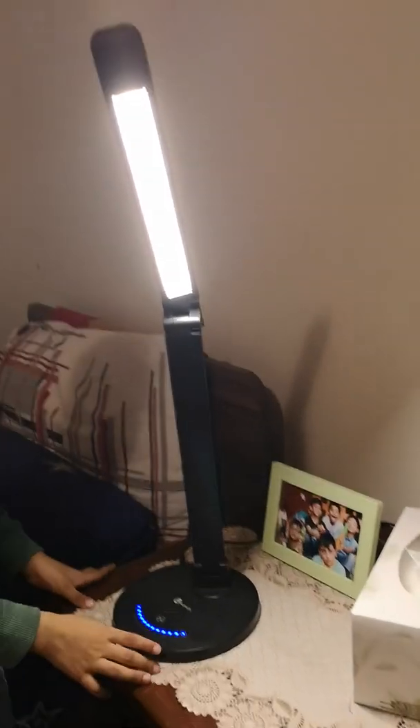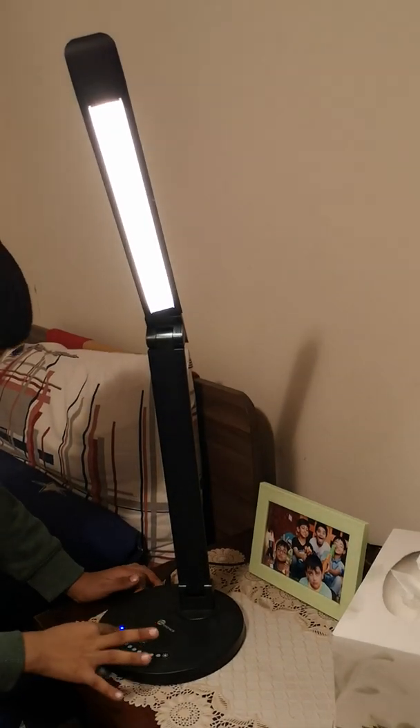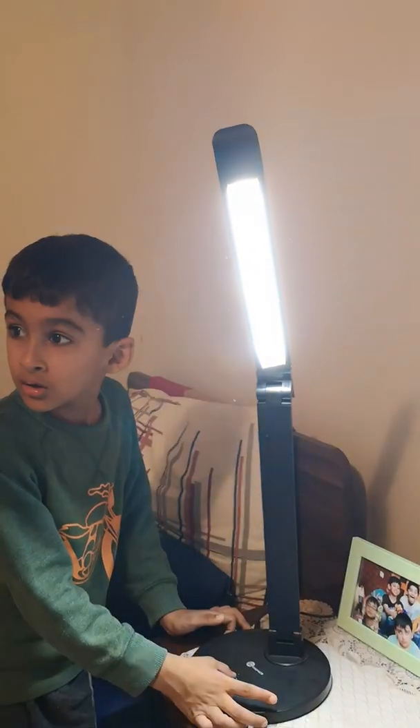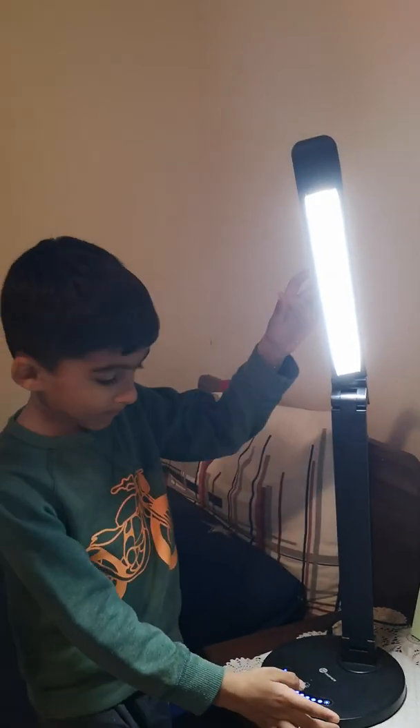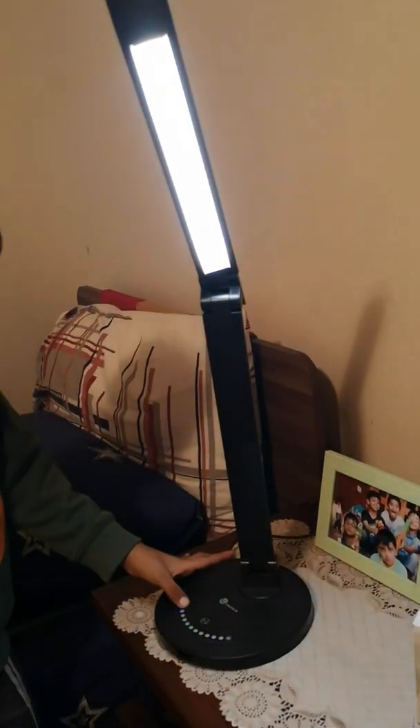Now look behind it. Look over here, on the table. Another one. Once again, it should be colors. Yeah, and who's table lamp is this? My brother's. Oh, this is Kezar's table lamp. Bye.